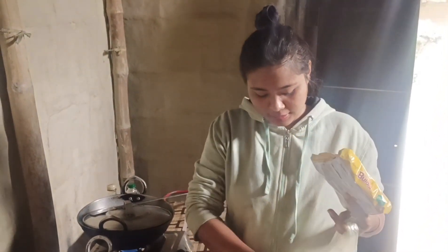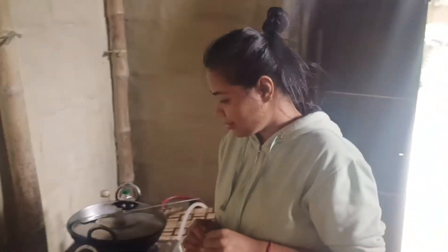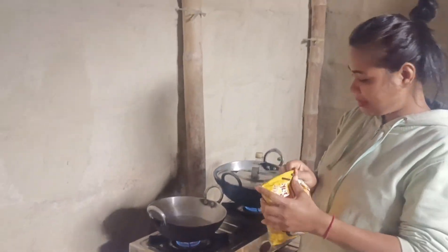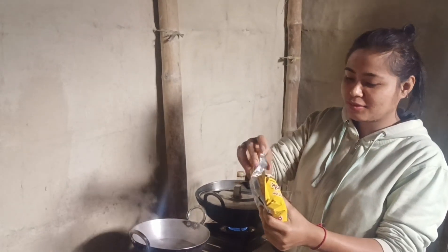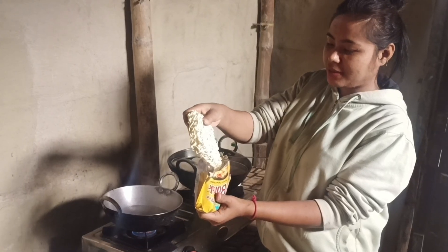I'll take a few of them and put them in. You can make them in.